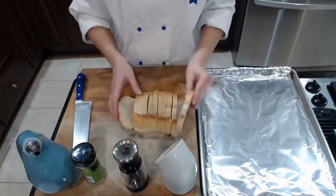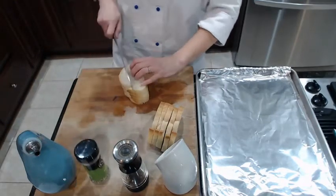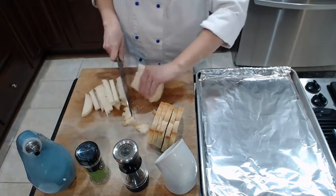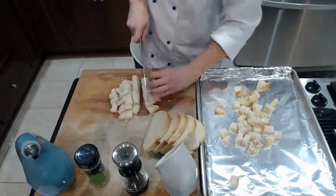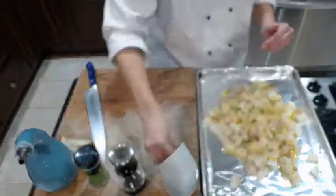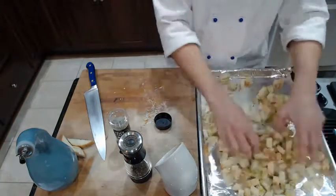Now I'm going to make the croutons. I like to use soft crusted bread. I'm going to slice and cut them into three quarter inch cubes and lay them onto another lined baking sheet. I'm going to oil them, salt and pepper, and add some Italian seasoning as well. Then I'm going to put them in a 400 degree oven until they're golden brown.